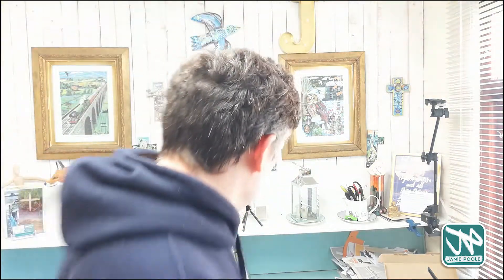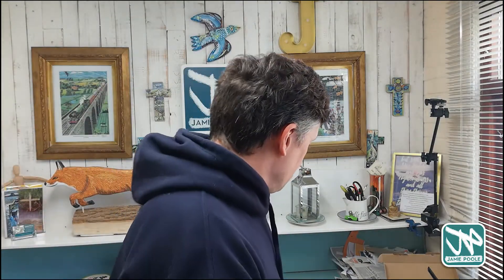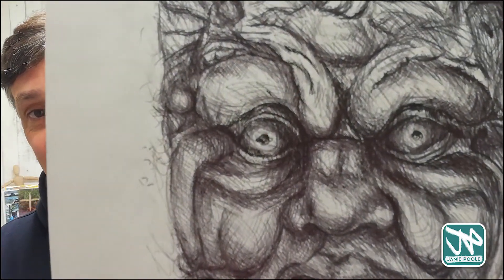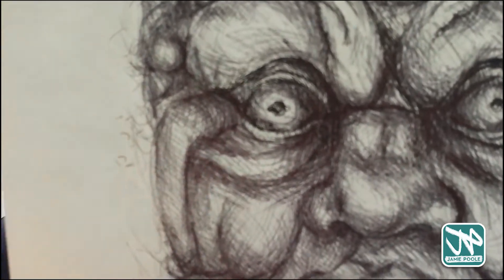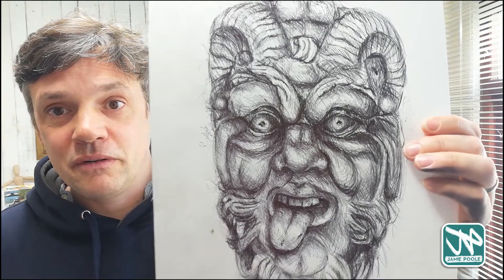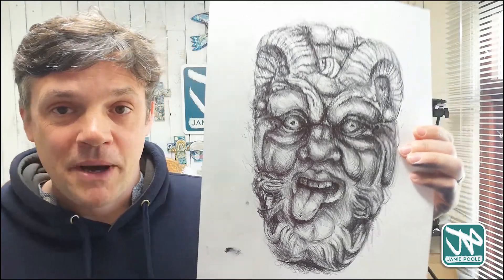So have a go at drawing a gargoyle or a green man indeed, using biro pens or any other pens you've got available that would be fun to work with. I have already drawn mine just here. I've done this lovely scary face of a gargoyle and if I get in close you can see some of the detail, perhaps not as clear on the video. But I had a little go at doing that — it took me a little while but it was a lot of fun.